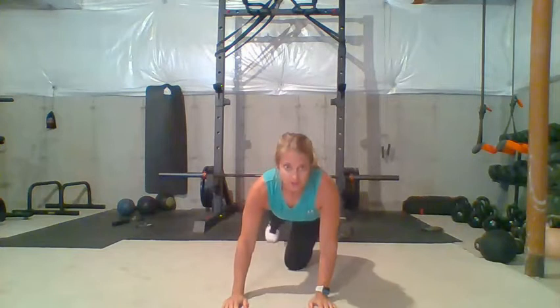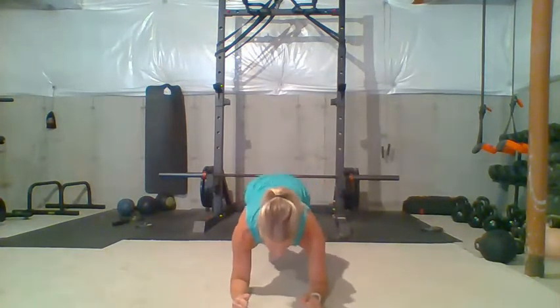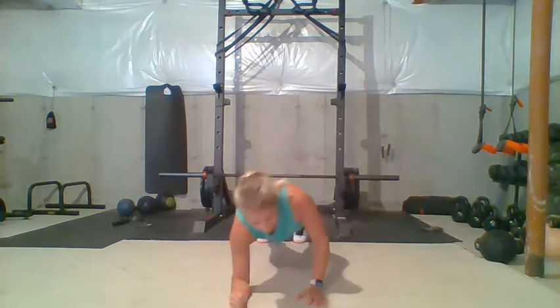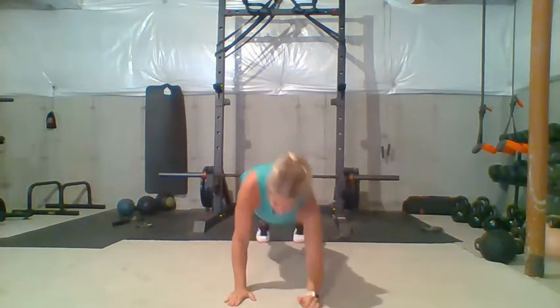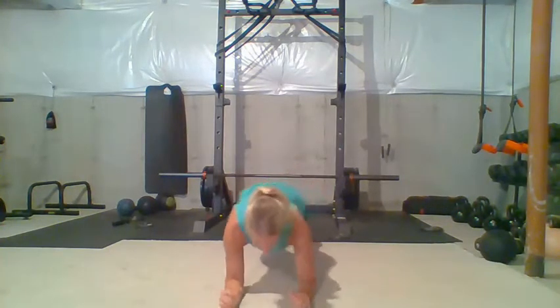The last exercise is what I call a plank up-down. You're going to start in a plank with your elbows down — nice strong plank, squeeze your core. Then you're going to push up, up, and then go down. You're going to do 10 total — five on each side.